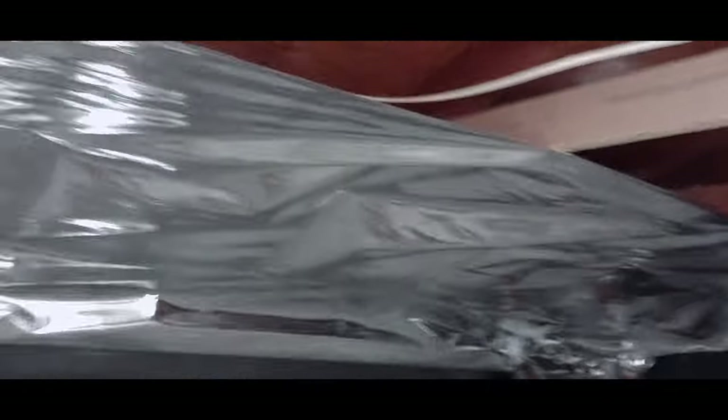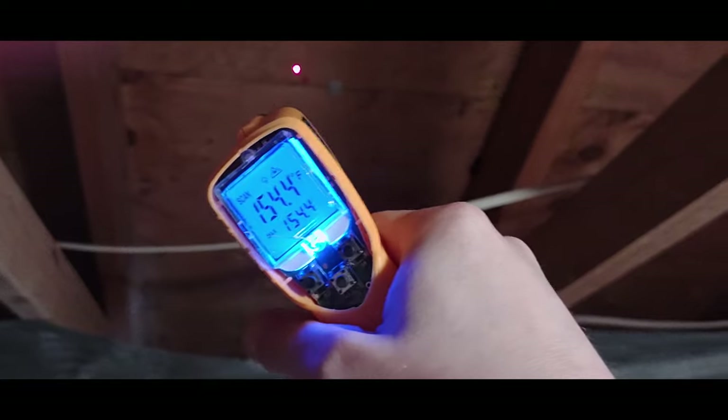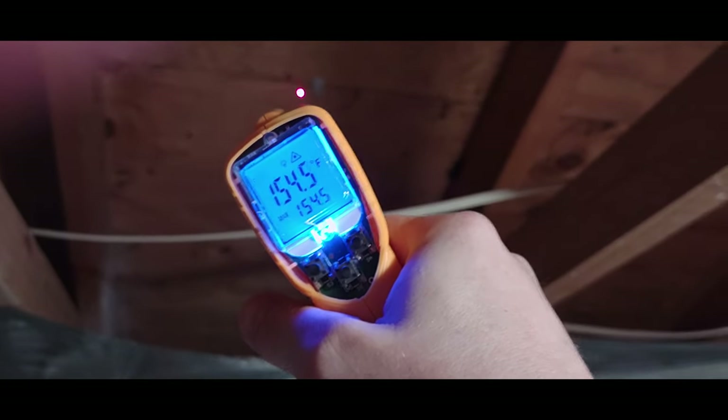Now let's take a look at some additional things we can do to help save some electricity. Let's get up in the attic here and get the temperature. Oh, it's a lot, a lot hotter up here. So we're at 154 degrees or something like that.